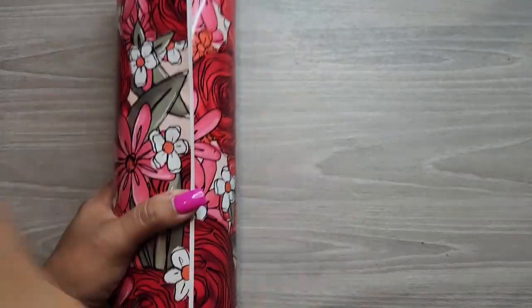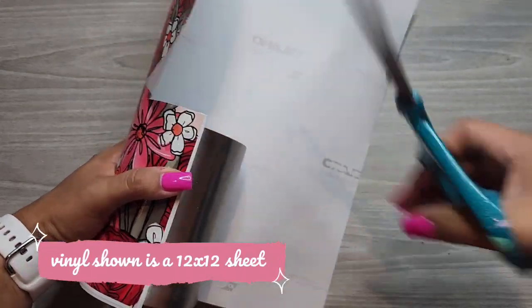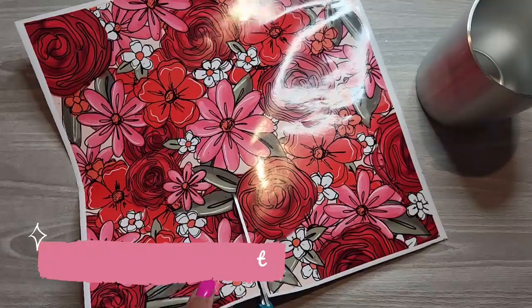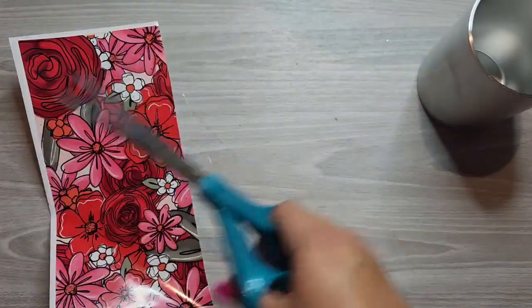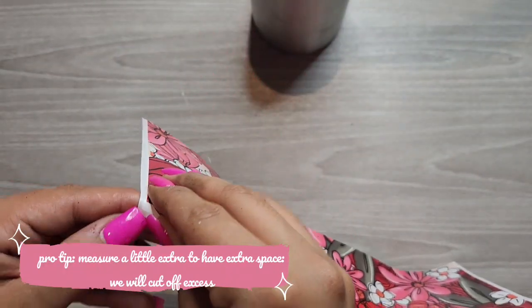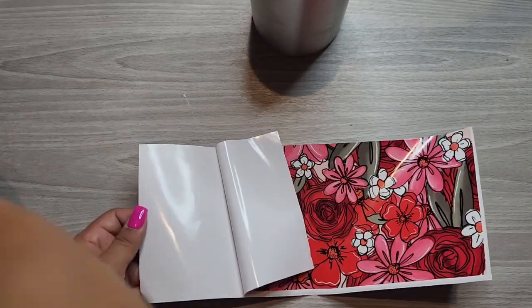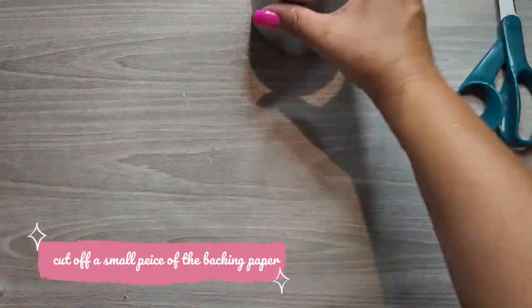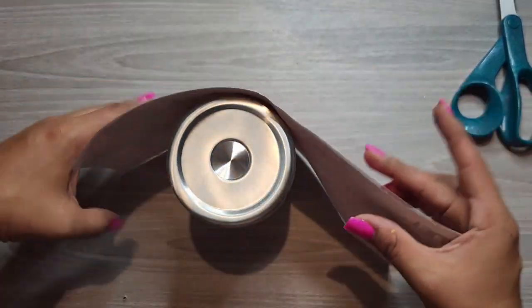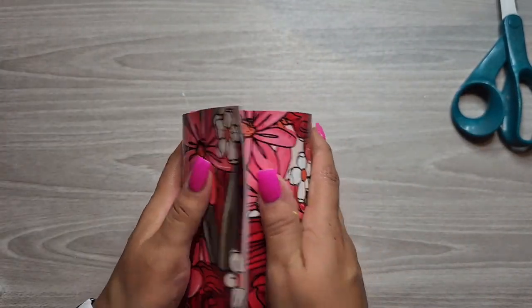I did not show it in this video, but I did sand this tumbler down before wrapping it. Here I am measuring out the vinyl. I wrap the 12 inch wrap around the tumbler, then I measure the height and leave a little bit of excess so I have a little wiggle room. I make sure I have enough vinyl to completely cover my tumbler. This is just how I measure — a lot of people do it different ways. To start the wrap, I remove part of the backing off the vinyl, lay it back flat, then flip my tumbler upside down and wrap it so it is completely straight. That is the reason I have it flipped downward — so I'm able to line this up perfectly straight.